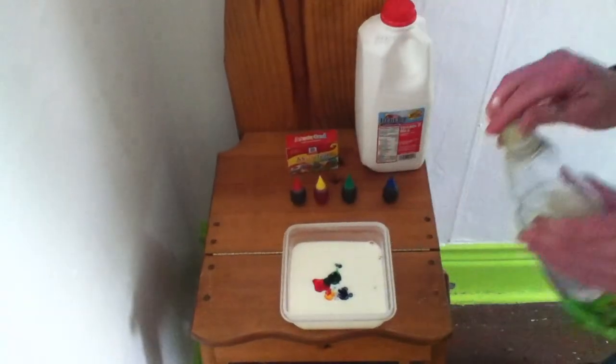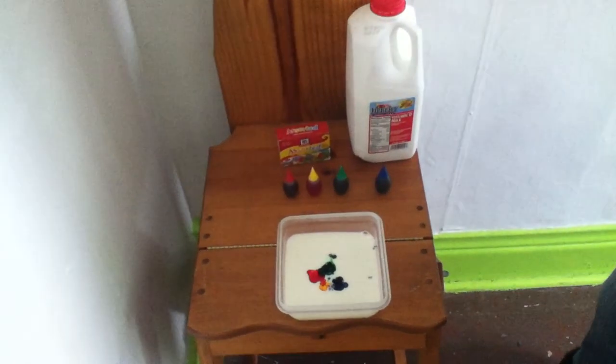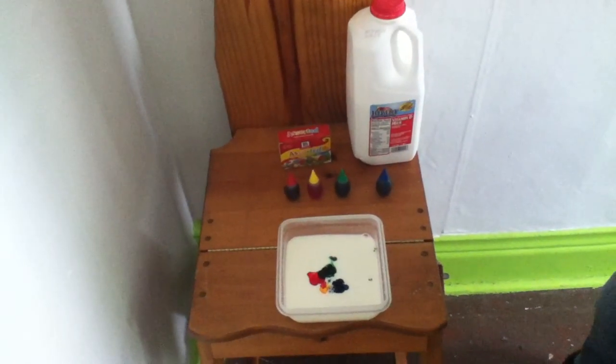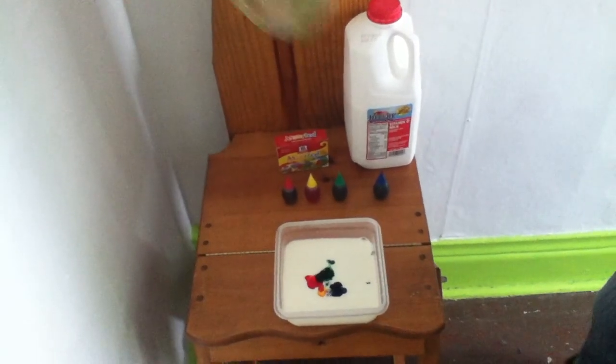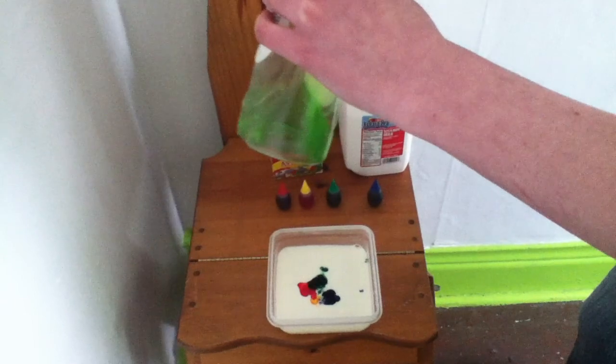And we're going to put some dish soap on a Q-tip. Now theoretically, this should break up the fat molecules, lowering the surface tension of the milk.